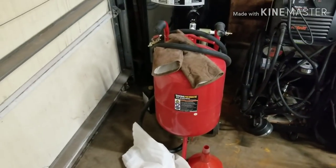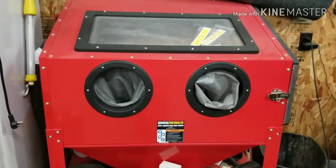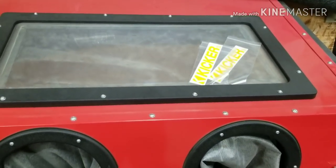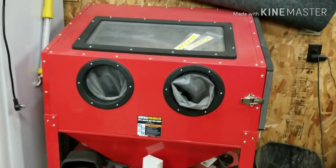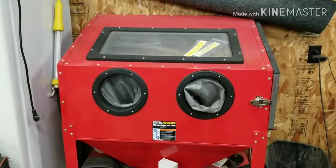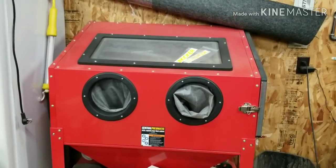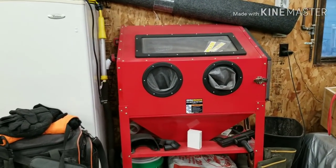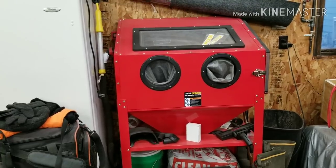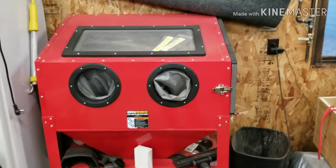If you have anything that is too big for a blast cabinet, that portable blaster is great. The blast cabinet is awesome too, but it doesn't do big stuff. So if you want to do anything bigger than what fits in there, Harbor Freight has got some good options for you. That's about it for the blaster — highly recommend.